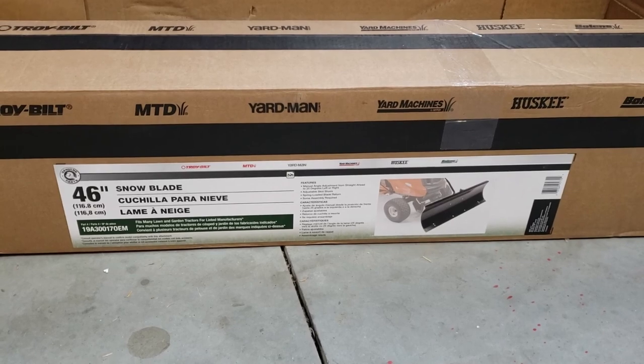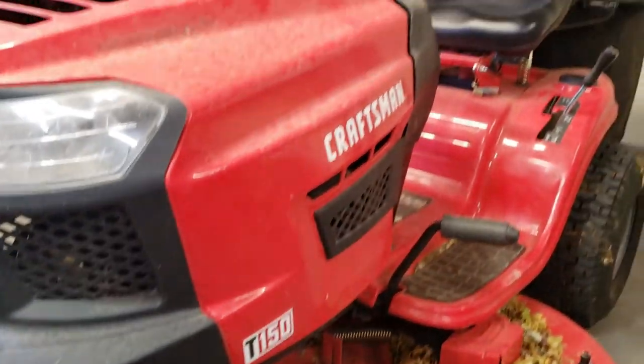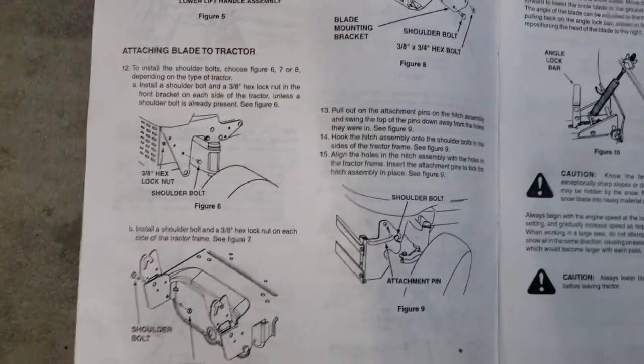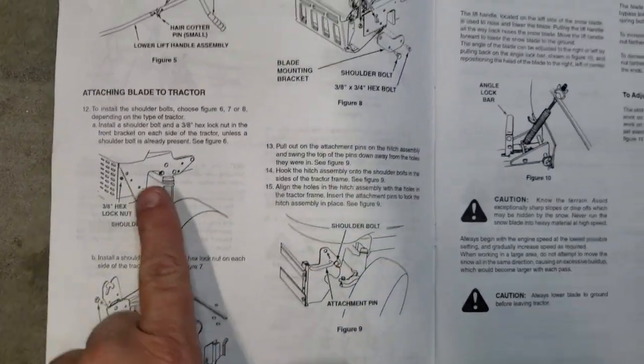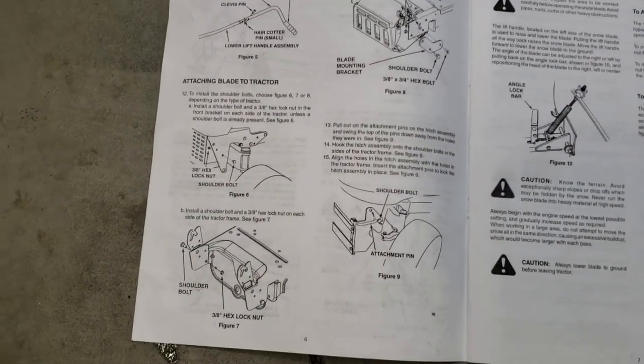The instructions really suck on this particular snow plow blade from Amazon. I have a Craftsman T-150 and what they do in the instruction manual is say, 'Hey, by the way, you've got one of three ways to mount it,' but they don't lay it out specifically for a Craftsman T-150.